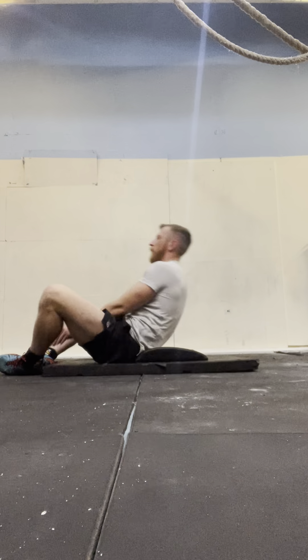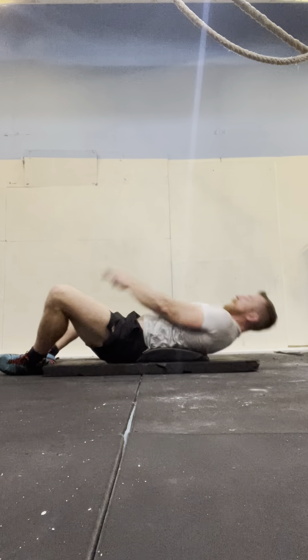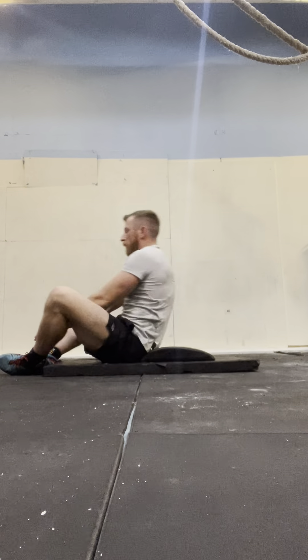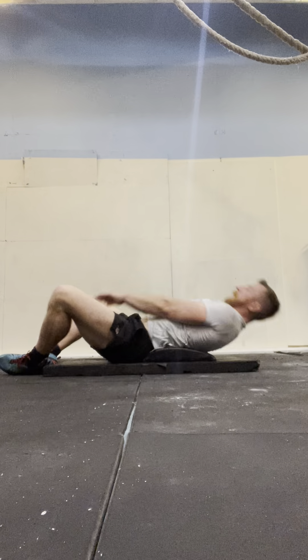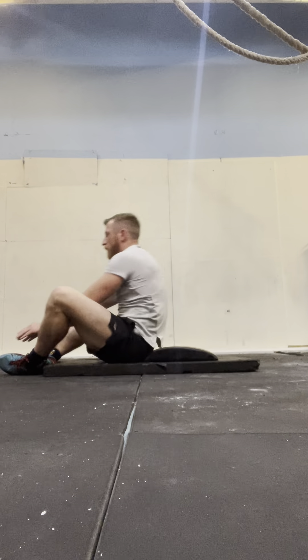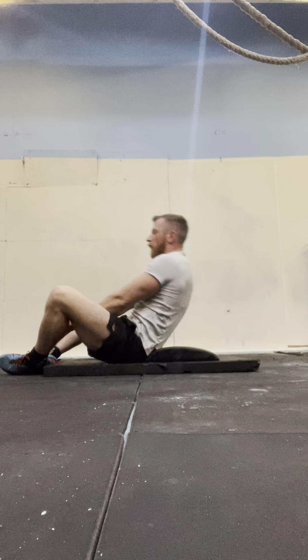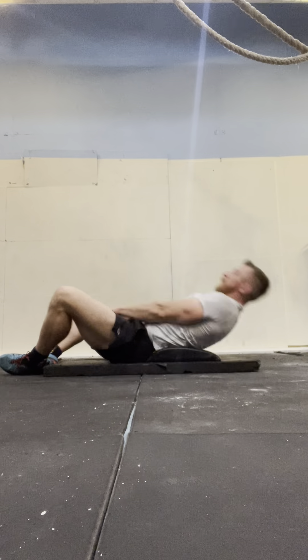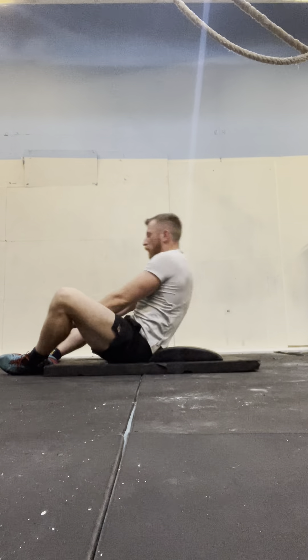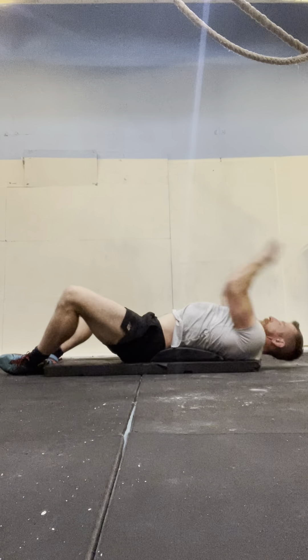It's going to be a tough one today — it's a bit of pain though. 1, 2, 3, 4, 5, 6, 7, 8, 9, 10, 11, 12, 13, 14, 15.